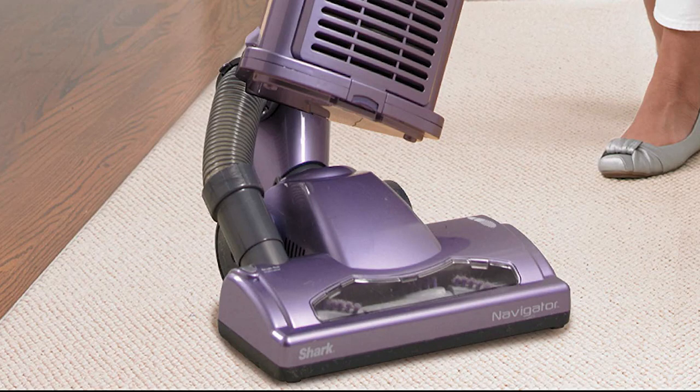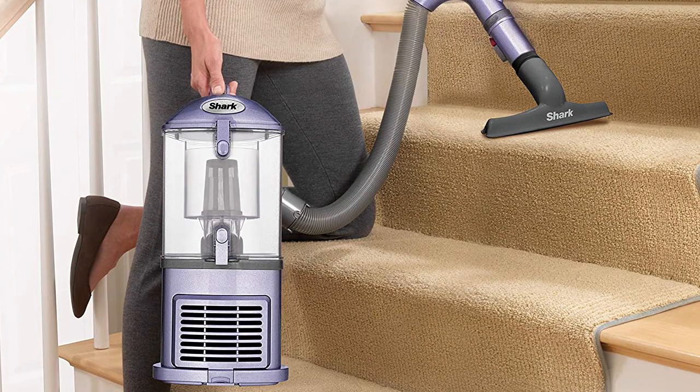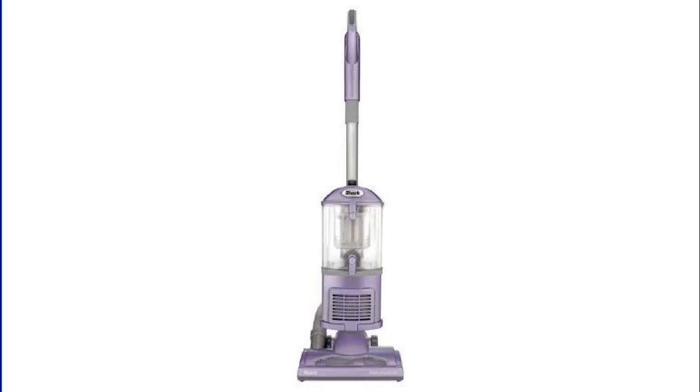About this item: the dust cup capacity is 2.2 quarts. Press a button to lift the canister away and easily clean hard-to-reach areas. Anti-allergen complete seal technology plus a HEPA filter traps 99.9% of dust and allergens inside the vacuum. It's powerful and lightweight with a brush roll shutoff and hard floor hero attachment.